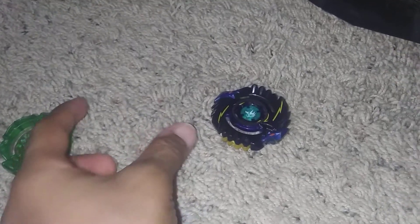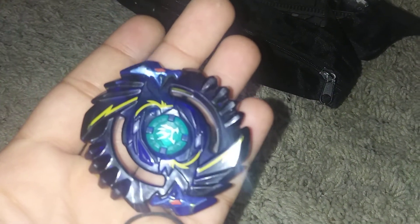That's what they look like in person. That's a preview. And bye.